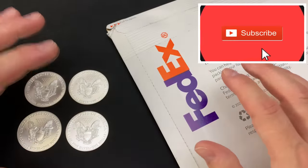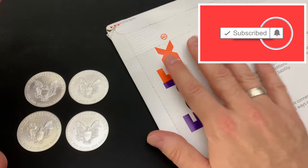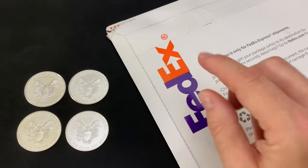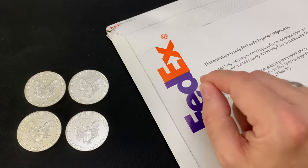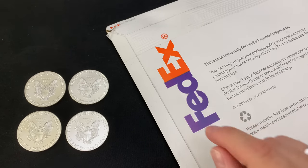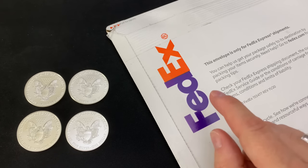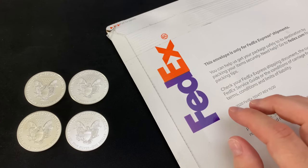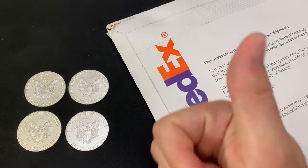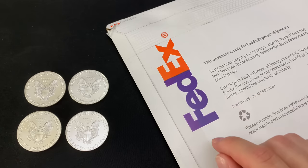Hey everyone, thank you so much for watching Yankee Stacking. I am so excited to open up the history-making 2021 Type II American Silver Eagles. Should you buy the Type IIs? I'll give you my unique answer in a few minutes and I'll also announce how you can win a 2021 Type II Silver Eagle from Yankee next week. So hit the like button right now so you don't forget and make sure you watch all the way through this short video to see how.